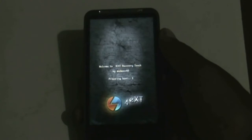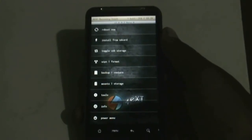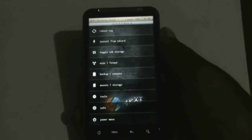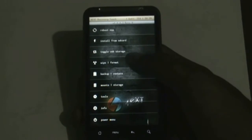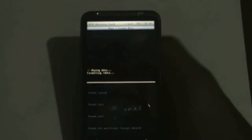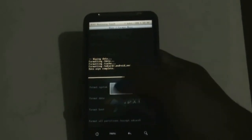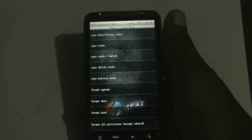I have the 4G recovery mode installed on my phone. If you want this recovery, check the description box — I've posted a link on how to install it. If you are on a different recovery mode, you must do a full wipe first. Find the wipe data factory reset option and do it, then find the wipe cache option and do it as well.